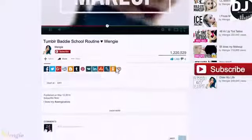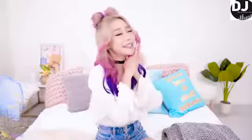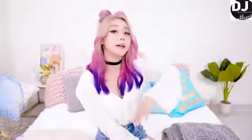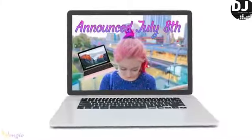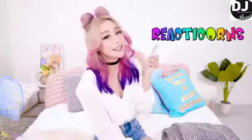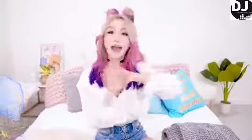If you guys aren't part of the fam yet, I encourage you guys to join. Click the subscribe button and join the Wengie Unicorns fam, because I love you guys so much. Welcome if you're new. As part of the fam, you'll be automatically entered into the current MacBook Air giveaway. The only other thing you need to do is to be subscribed to my second channel, Reacticorns. Check the link down below and subscribe there — that's literally all you need to do to be entered. Good luck, everyone.